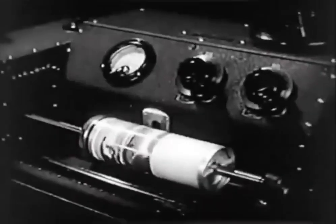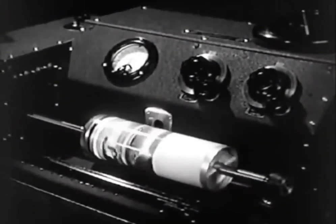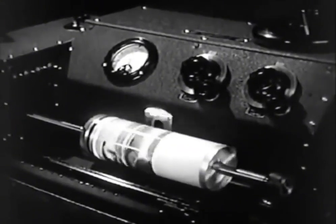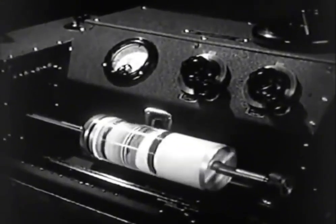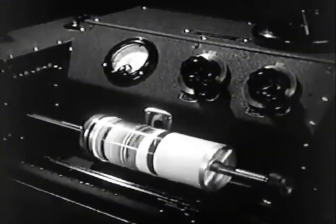That is exactly what we do in wired phototransmission. But we now take the picture apart electrically and translate it into units that we can send over a wire. The units are lines, all of the same width, but of different tones of gray.